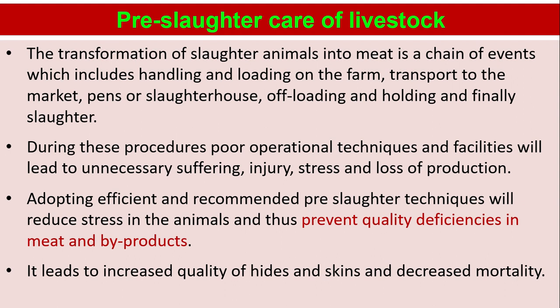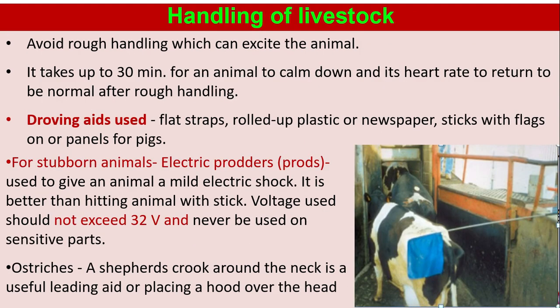It leads to increased quality of hides and skins and decreased mortality. Handling of livestock: avoid rough handling which can excite the animal. It takes up to 30 minutes for an animal to calm down and its heart rate to return to normal after rough handling.